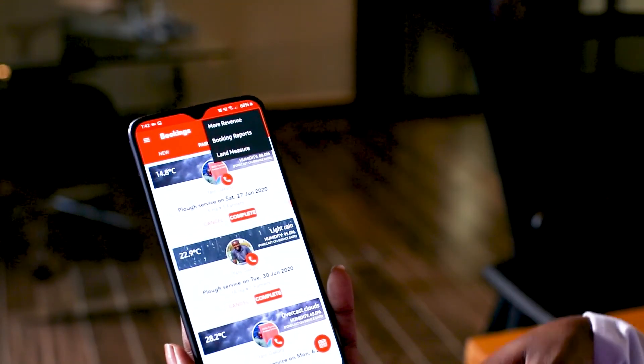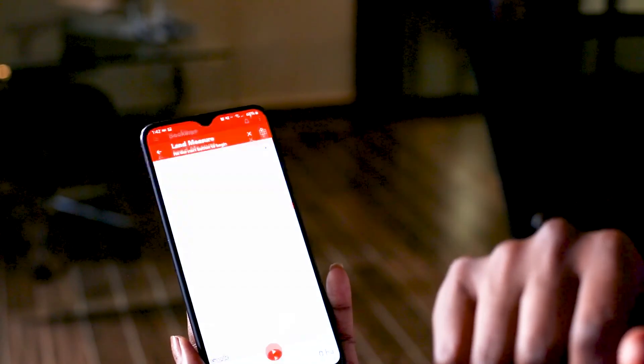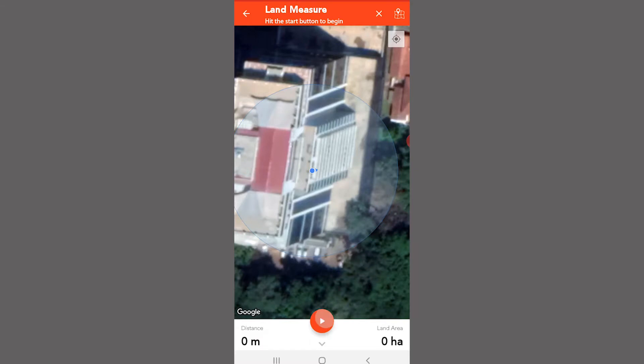You can also measure the land that is about to be worked on by clicking on the land measure button. Click on the play button below your screen — this will give you a timer, and once the timer is done, you'll be able to move around your field to know how much land will be worked on.